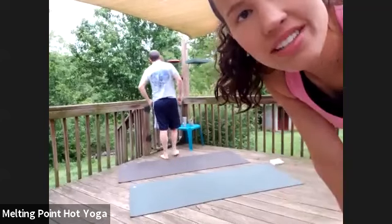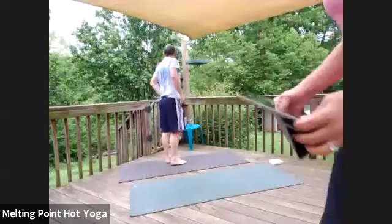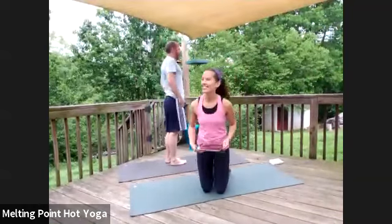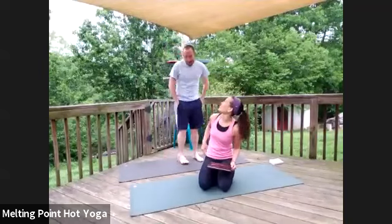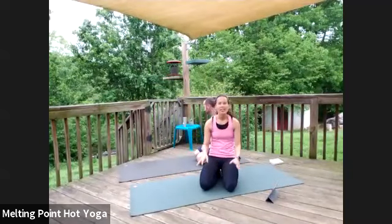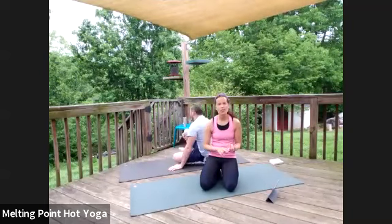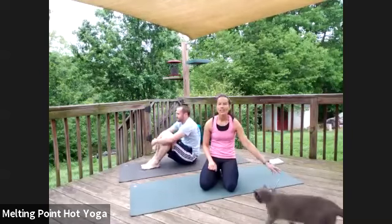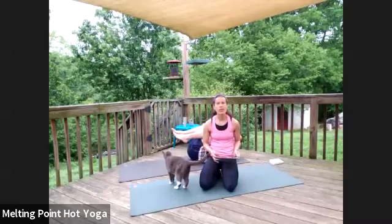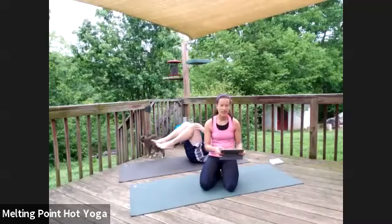My name is Ashley. For those of you that I don't know, this is my husband Chris. He's been practicing with us as of late. Just a couple reminders: make sure you have props as needed — any blocks, any straps. I do put playlists out on my Facebook page and Instagram, and I also try to post it on the Melting Points Instagram as well.